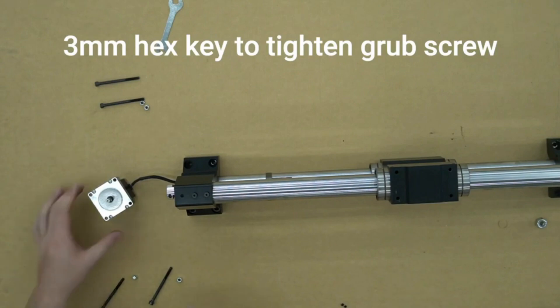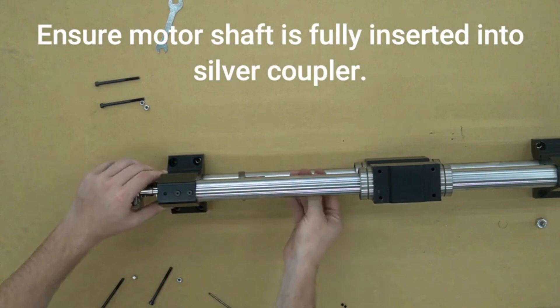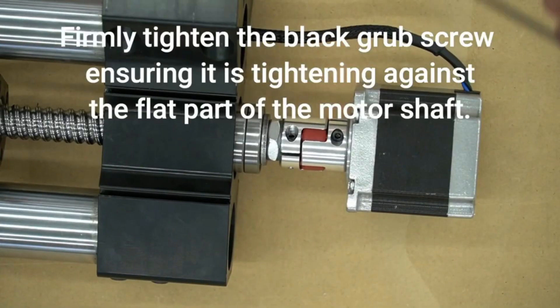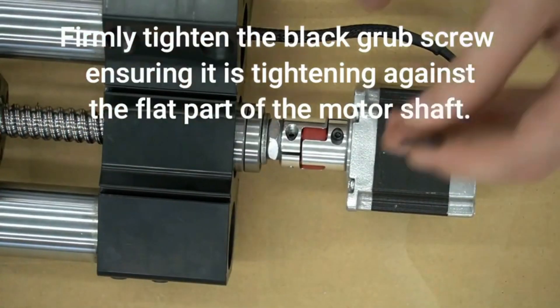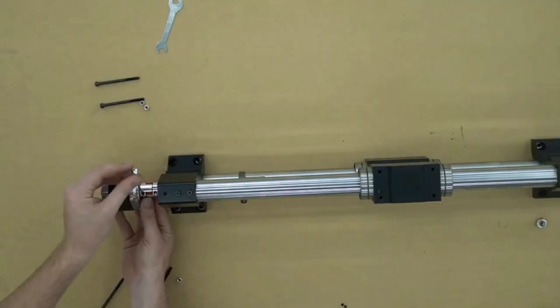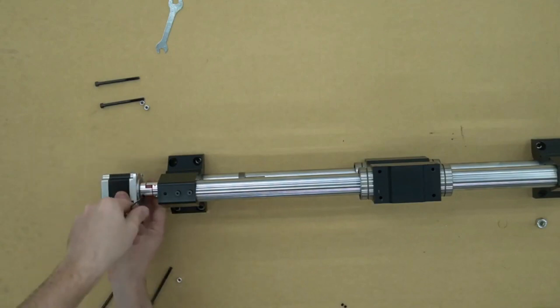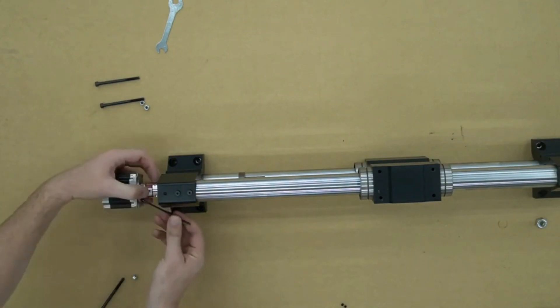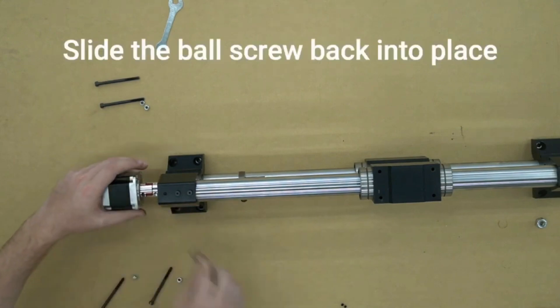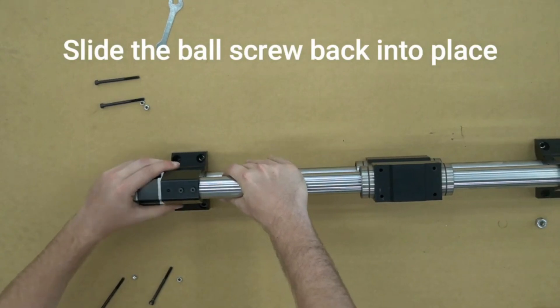We can now use the 3 millimeter hex key to tighten the grub screw on the motor. When tightening the grub screws, make sure that they are firmly tightened and that we are tightening against the flat part of the shaft. Once that is tightened down, we can slide the motor back into the rail.